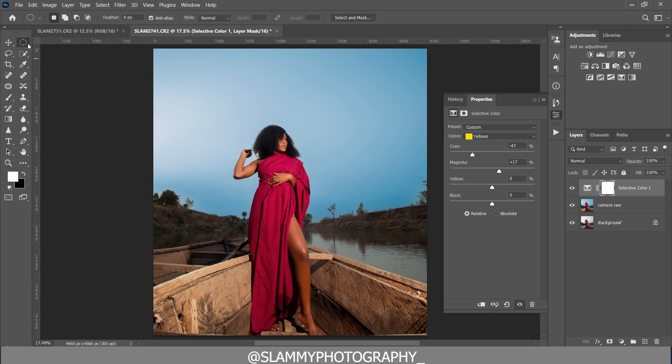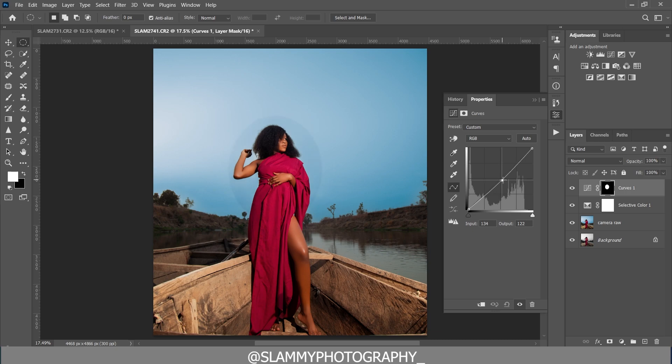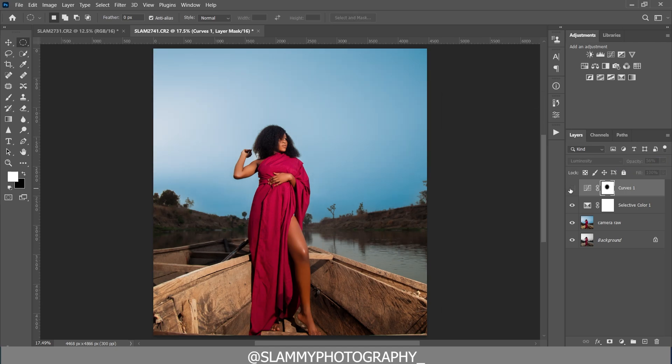To bring focus to the subject, take the Elliptical Marquee tool and make a rough selection around the subject. Create a Curves adjustment layer and reduce the midtones. Take down the shadows a little to create a faded effect, then invert the selection. Change the blend mode to Luminosity and increase the feather value to soften the edge, then reduce the opacity. You can now see before and after — there's a spotlight effect on the face of the model that brings direct focus to her.